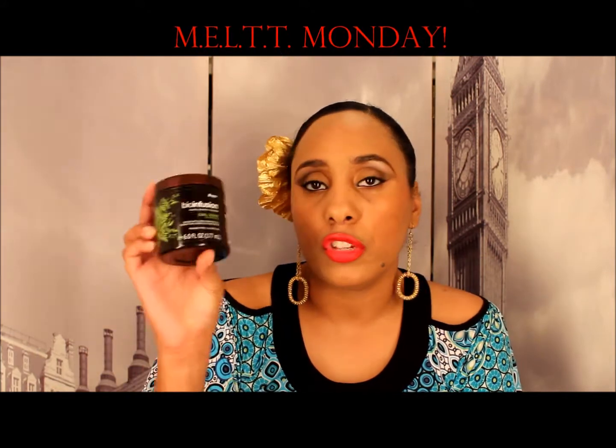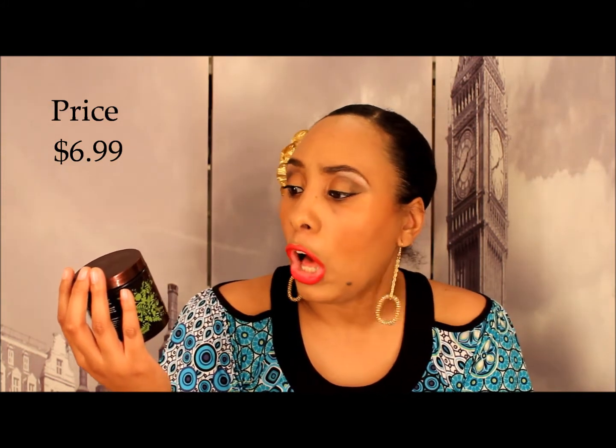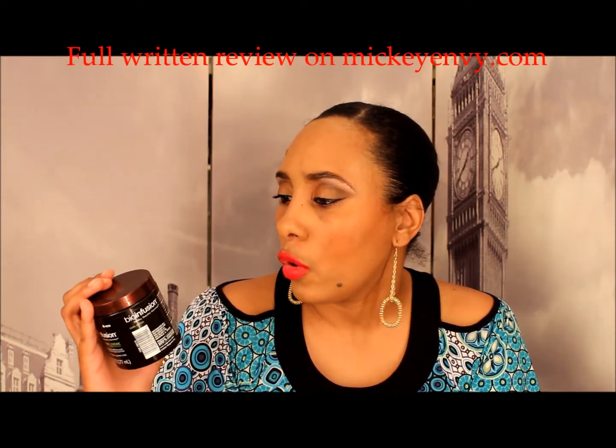Hey YouTube, it's me McKinvey coming to you from Miami. This review is on the Bio Infusion curl cream, distributed from Walgreens. It's infused with ultra-hydrating oils — coconut, jojoba, and shea butter — and is paraben and sulfate free. It claims to be an ultra-rich cream providing superb curl definition, frizz protection, enriched with olive, coconut, jojoba oils, exotic butters, nourishing extracts, and botanicals.